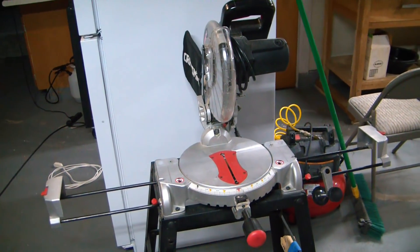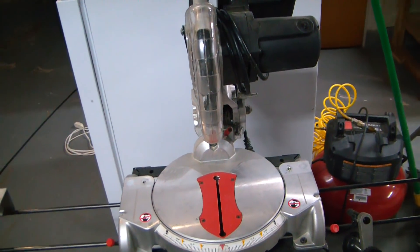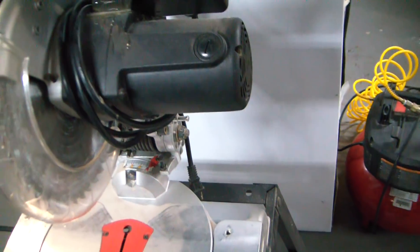Hey, what's going on guys, welcome back to the Elemental Maker. Today I'm looking at my old Craftsman crappy miter saw.